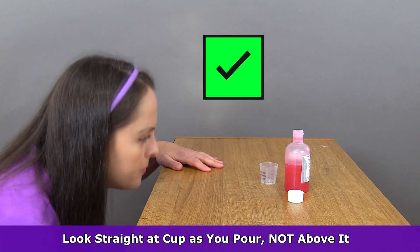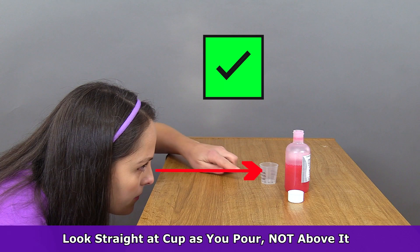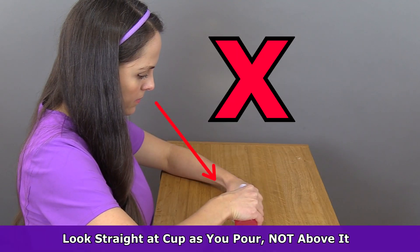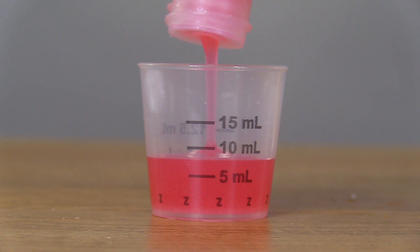In addition, whenever you're pouring, you want to make sure that you bend down and look at the cup straight on so that your angle of view doesn't distort the measurement. As you pour the medication into the cup, do it slowly until it becomes even with the black line.